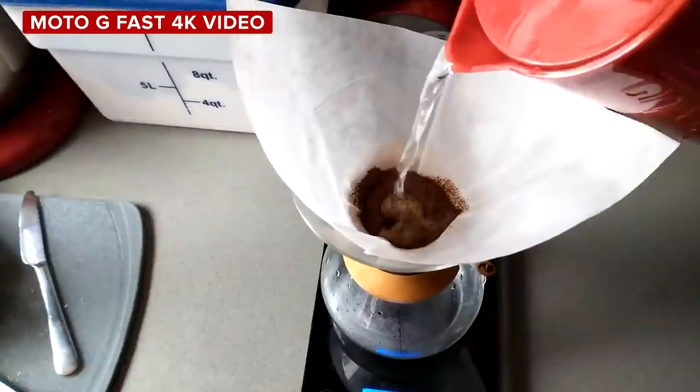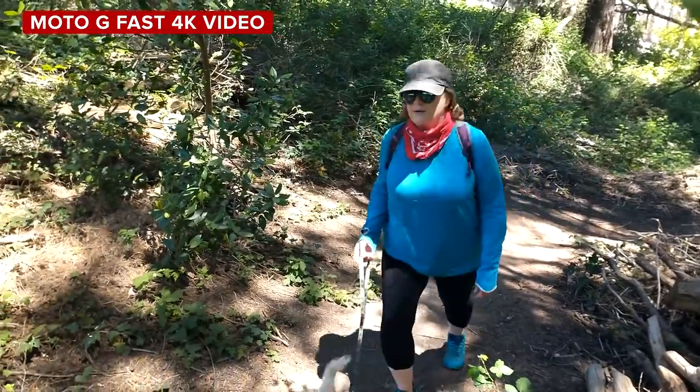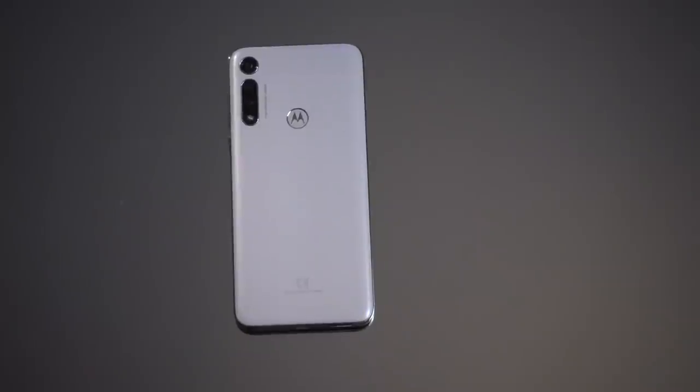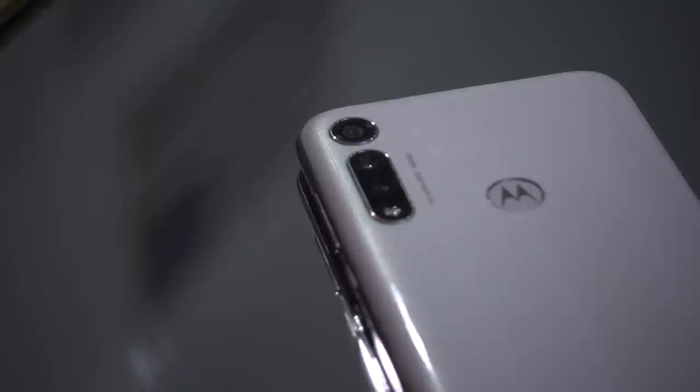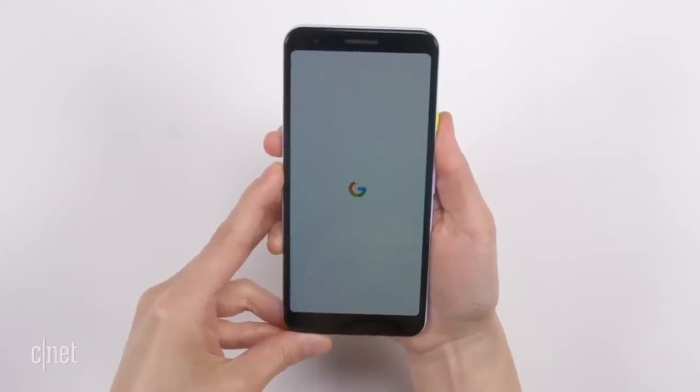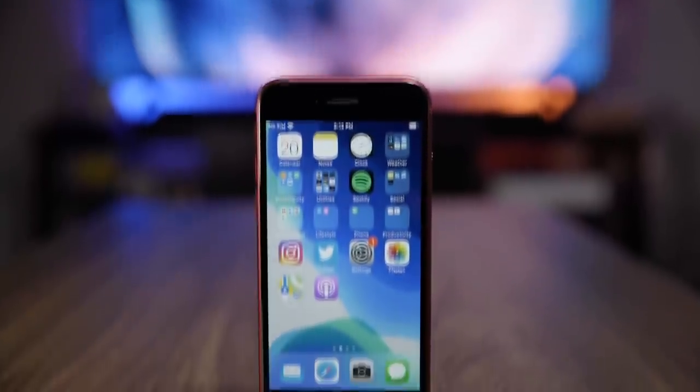Ultra-wide-angle photos have decent image quality but can sometimes be just a touch soft. As far as video, the Moto G Fast can shoot 4K. As you can see, the dynamic range isn't great and the image quality is a tad soft. I'm on the Moto G Fast — the rear camera shoots 4K video. For $200, this phone shoots 4K, which is pretty amazing. On the front is an 8-megapixel camera that yields decent selfies, though it does not shoot 4K — instead it shoots full HD. It's amazing that you get access to an ultra-wide camera, a macro camera, and 4K video. But if cameras and photography are your priority, you're best to pay nearly twice the price and get a Google Pixel 3a or an iPhone SE, which have better camera systems all around.